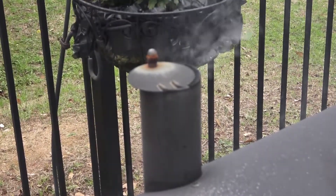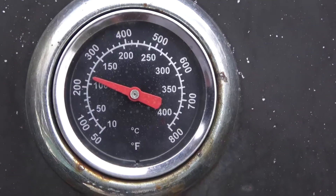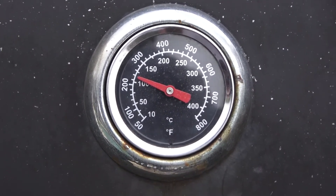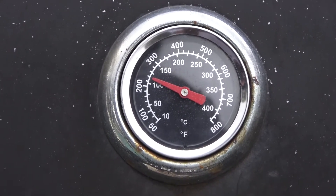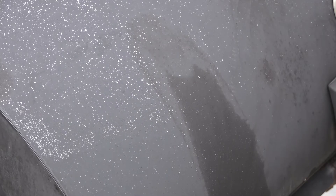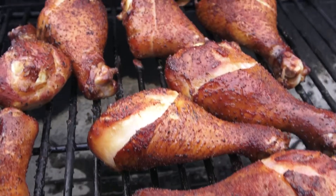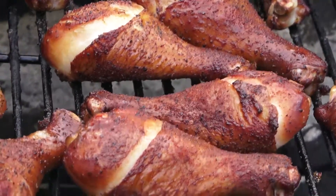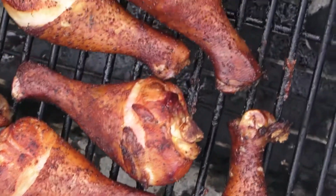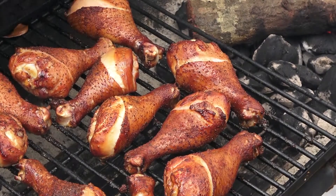We're going to leave it here for an entire hour. You can leave it longer if you want and add more smoke flavor — that'd be delicious — but I'm just going to leave it for an hour and then finish it up in the oven. When you're cooking this, you want to maintain a temperature between 250 and 300 degrees, leaning much more towards 250. If your fire doesn't get up to that temperature, you're putting it in the oven anyway, so it's going to turn out great either way. An hour later — check out these.